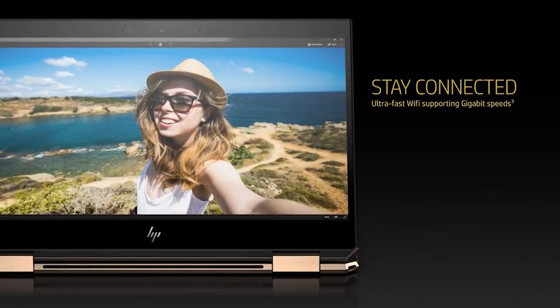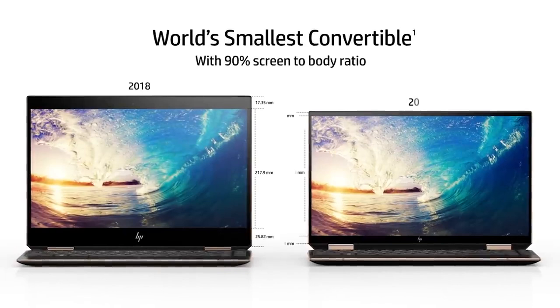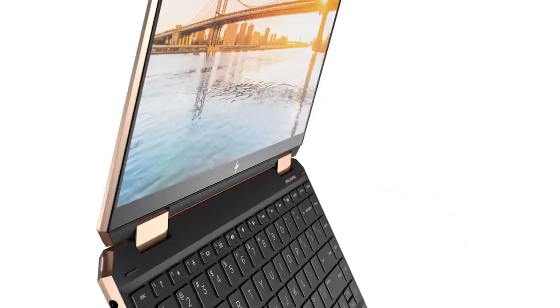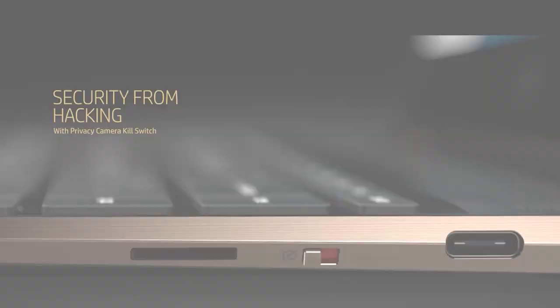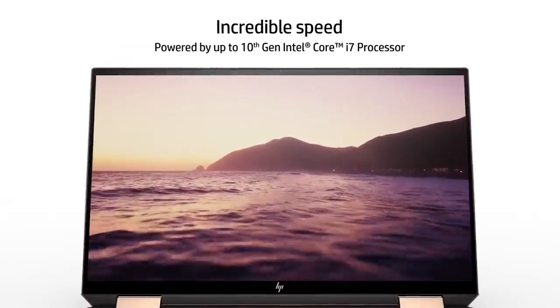Number 4: HP Spectre X360 13T. HP is known for its wide range of laptops designed to fulfill premium as well as basic user requirements with precision and innovation. With the HP Spectre X360 13T, the brand has introduced a top-end convertible that serves your drawing needs effectively. The CPU has been upgraded to quad-core, making the 4GHz Intel Core i7 CPU skyrocket the performance. This workhorse becomes your go-to for drawing, doodling, and painting when you add the power of an integrated Intel Ultra HD Graphics 620.